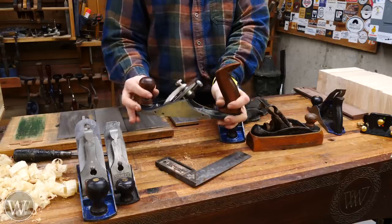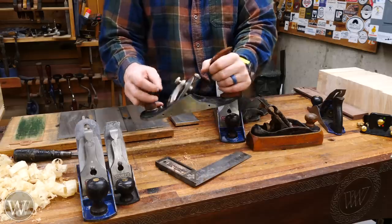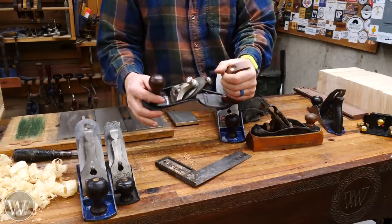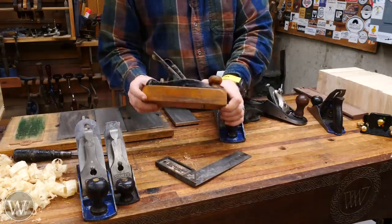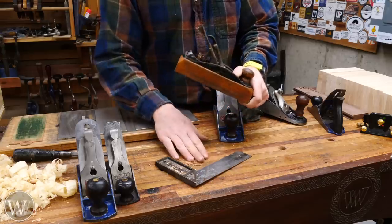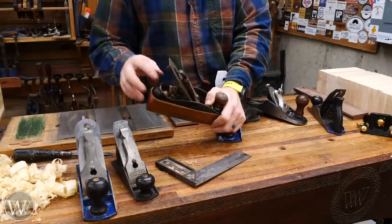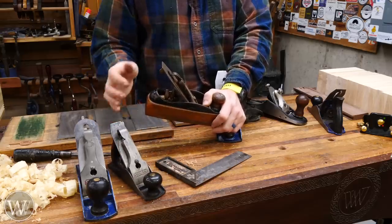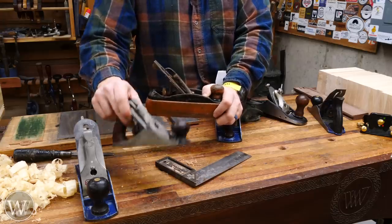My general go-to smoother is this custom plane from Veritas — my all-time favorite tool. It's basically a number four with a lot of bells and whistles, and I have an entire video dedicated to using it as a smoother, so I'll leave a link below. A lot of people also like wooden planes or, in this case, a transitional plane, which is nice because wood burnishes your surface much better than steel. With a transitional plane you get all the adjustability of a Bailey pattern plane but with a wooden sole — all the benefits of wood with the functionality of a metal plane.